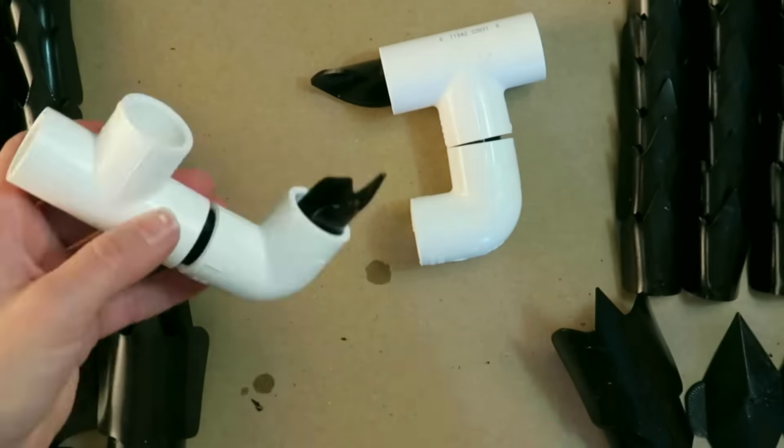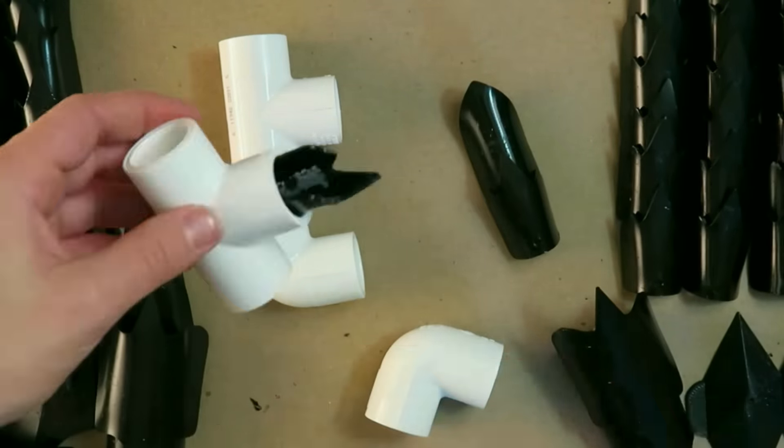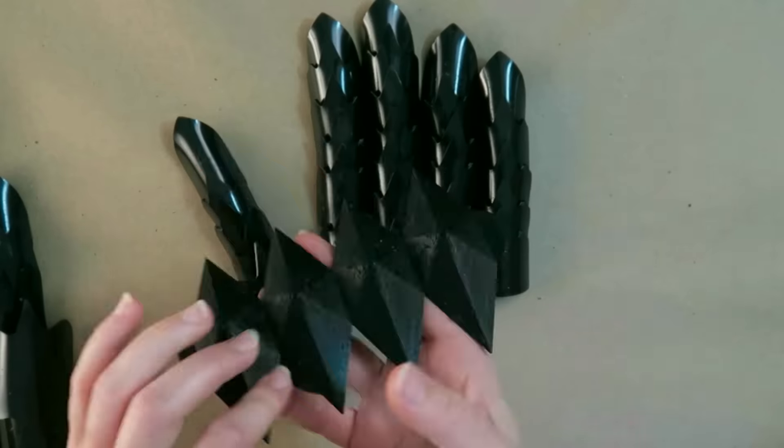You can also grab a can of duster spray. If you flip it upside down, that cold liquid that comes out will cool your pieces a little bit faster if you're in a time crunch or impatient.